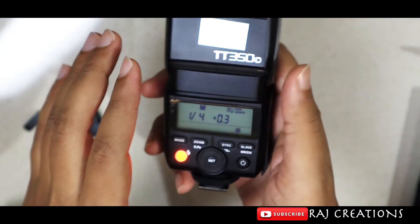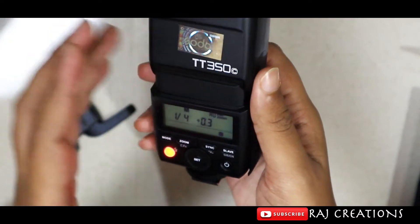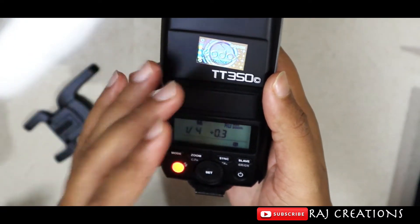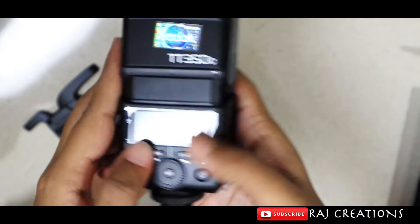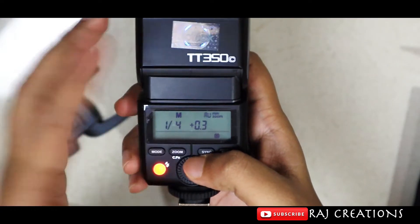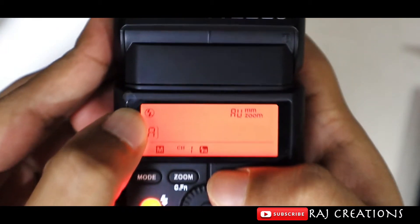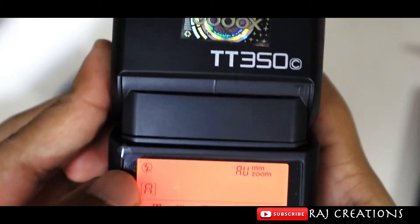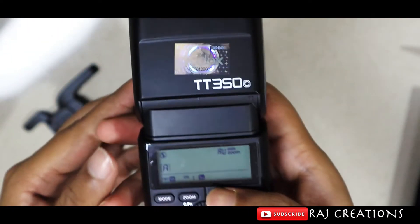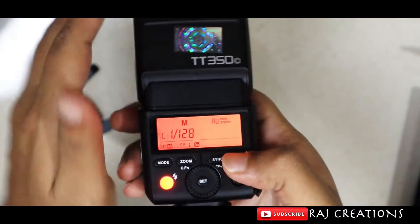If you use the trigger, you can fire multiple groups of flashes — groups A, B, and C. The globe symbol represents the master fire. If you fire any flashes, this acts as the controlling beam, and you can connect multiple flashes this way.